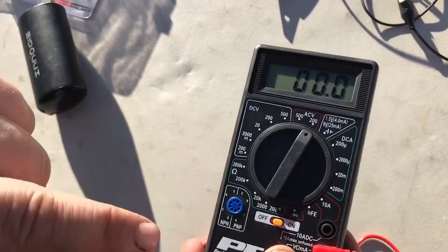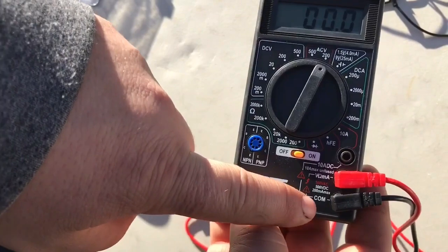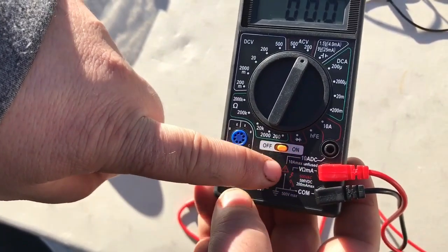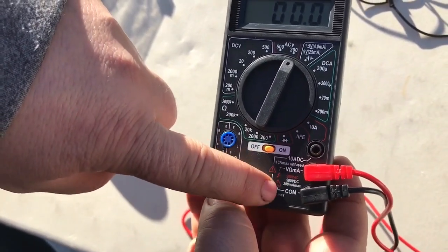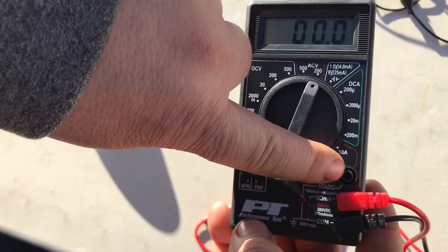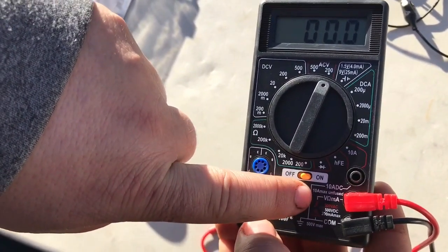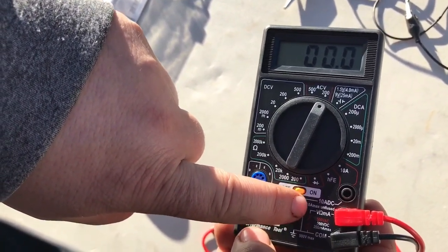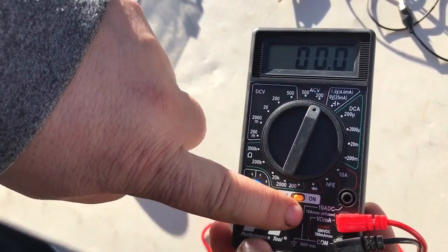When checking regular voltage, your probes go in the standard ports - the black common ground wire goes in the ground port. For amps over 10 milliamps, you need the 10 amp DC port, which is a different plug. The max is 10 amps and this one is unfused, so going over 10 amps could damage it permanently.